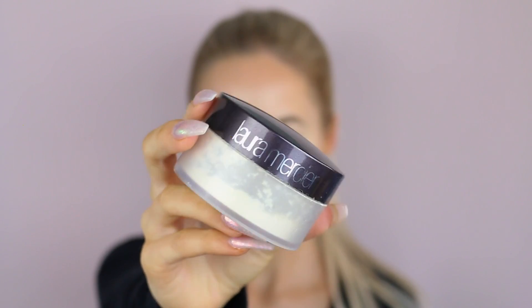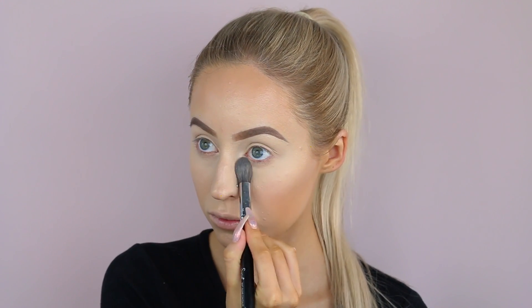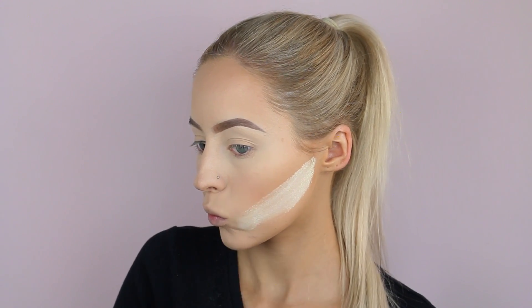Then with whatever's left over of the concealer, I just take it on the high points of my face — the areas I want to highlight without needing more coverage. Then I'm going to set my face with the Laura Mercier translucent powder, setting only the top half of my face. I'm leaving the under-cheek area because I'm going to bake that to get a really chiseled line. So I'll leave that sitting there for about five minutes or more while I do my eyes.